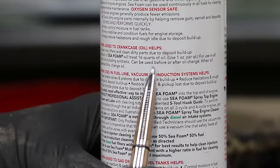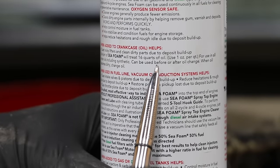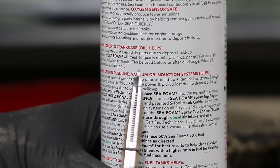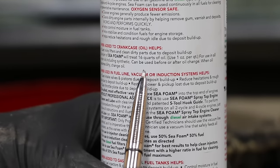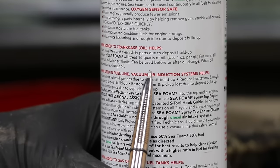Seafoam can be added before or after an oil change. In this case we've already changed the oil, so I'm going to add five ounces of Seafoam to the oil. This will definitely thin out the oil some, but I've still got some sludge in the engine that I want to attack and get rid of, so I'm going to add the Seafoam to the fresh oil.